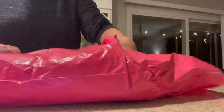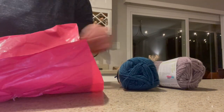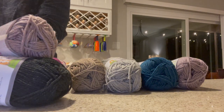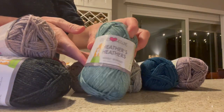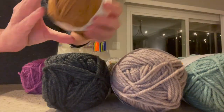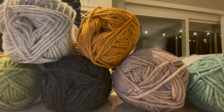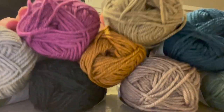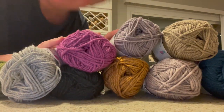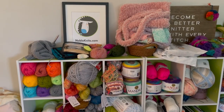I absolutely love getting a new package of yarn in the mail, especially when it's a brand new yarn. This one is Yu Yu Yarns Heather's Heathers — their original colors that have been heathered, and they are absolutely gorgeous, really wearable colors. I got all 10 colors, so 10 skeins.